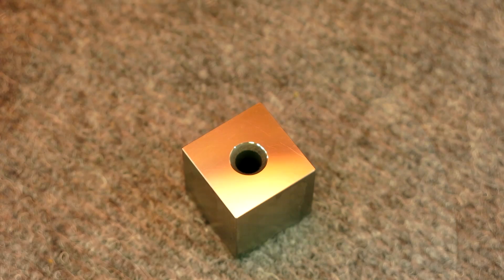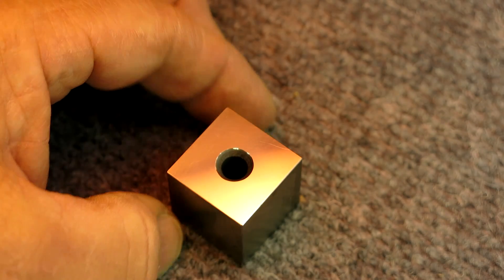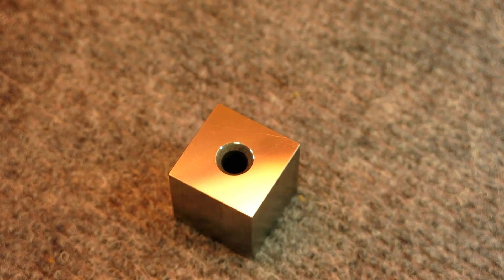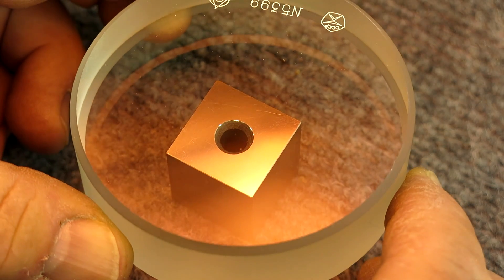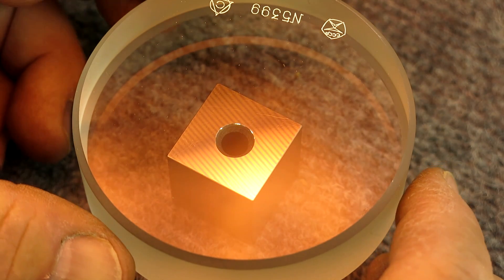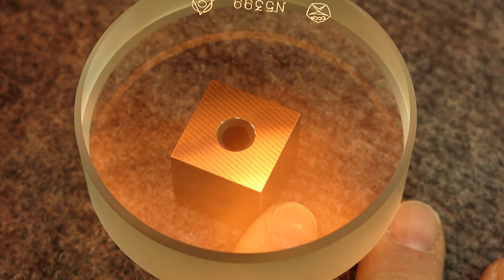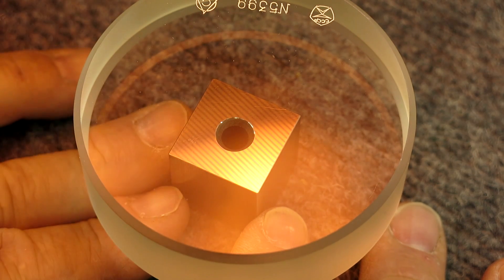We got the helium light on, it's warmed up, and you can see it's got a kind of yellowish-orange tint to it. Once again, it can almost never be too clean with this stuff, so we should get some good ones. The helium produces really sharp, crisp interference bands. Yeah, there you go — that's pretty good. So you can see that. The straighter those lines are, the better your surface is.